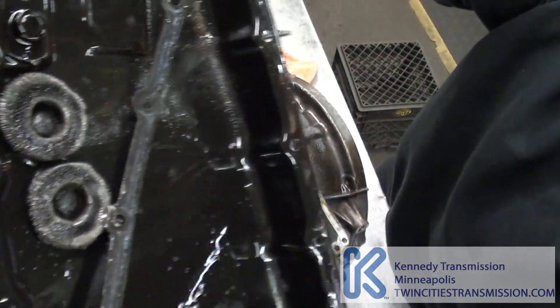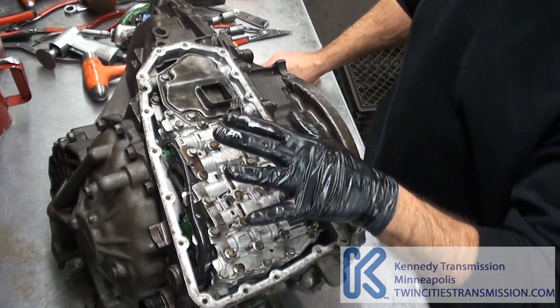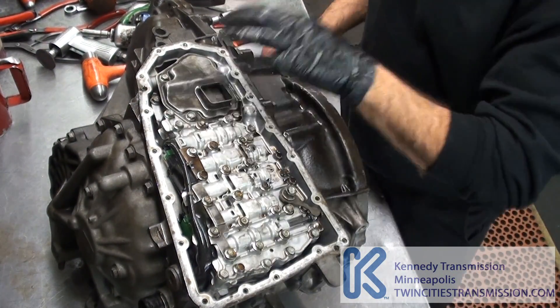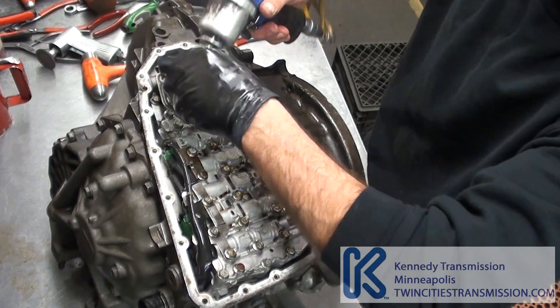You can see on the magnet — both magnets — there's some metal. You've got your valve body and filter. I'll start by taking the filter off; it's three 10 millimeters.